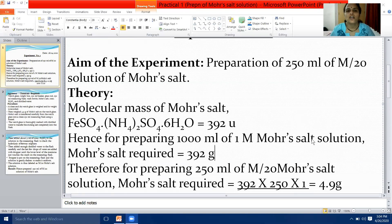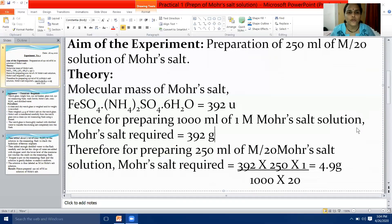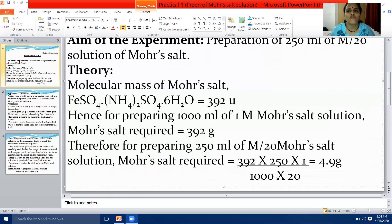Next, write the theory. In theory, include the molecular mass of Mohr's salt. Mohr's salt has the chemical formula of ferrous ammonium sulfate, represented as FeSO₄·(NH₄)₂SO₄·6H₂O. That is the chemical formula of Mohr's salt — ferrous ammonium sulfate.